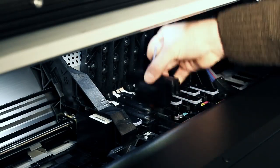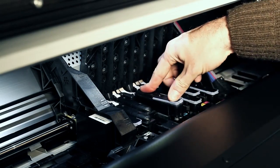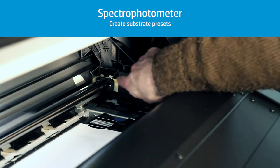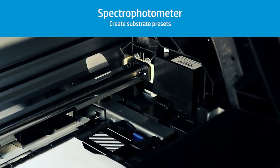The printheads are highly durable, and when one needs replacing, the operation is very simple and alignment is performed automatically. The internal spectrophotometer, present in the HP Latex 360 model only, offers simplified and complete creation of a substrate preset.